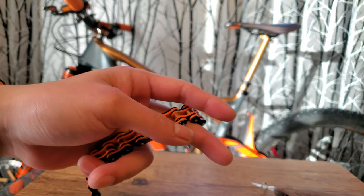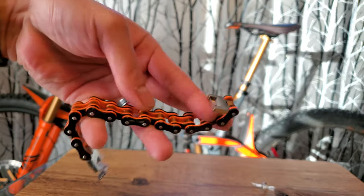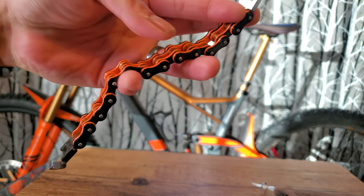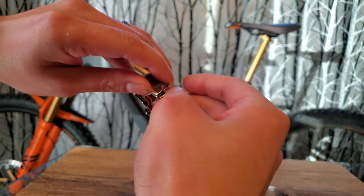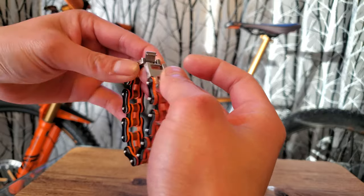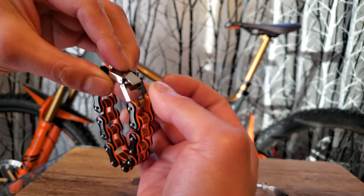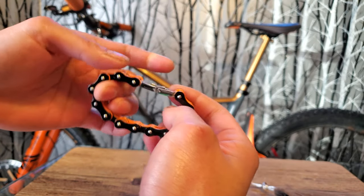I took out one link and it nicely conformed around my wrist. The lock mechanism — I'm not sure what it's called exactly — it's a hook type, and you just press on it and it locks together.